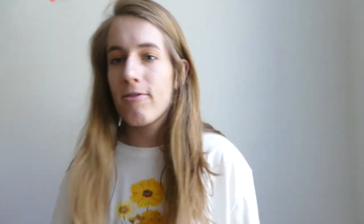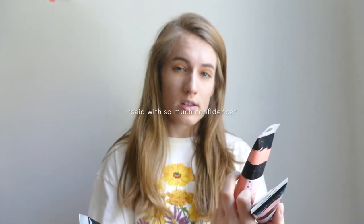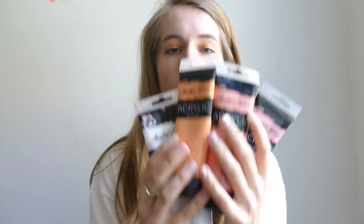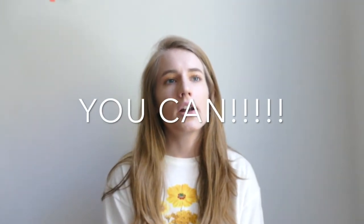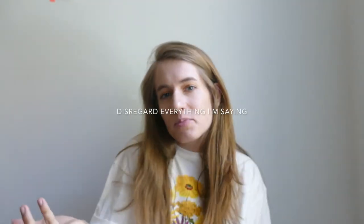Last but not least, you're going to want some fun paints. I'm using these Master Touch acrylic paints from Hobby Lobby — I'm pretty sure Michael's carries them too, but don't quote me on that. They're usually on sale, or you can use your 40% off coupon — just download the Hobby Lobby app. I'm not sure if you can use the coupon online, but hopefully you have supplies already.